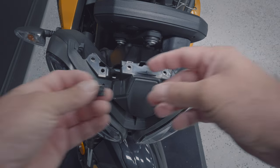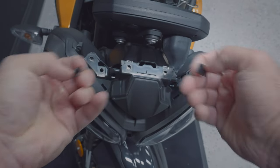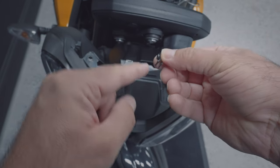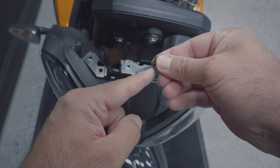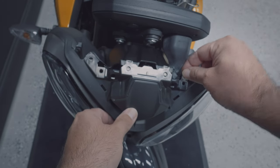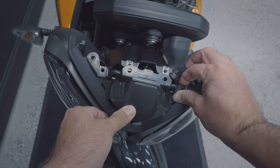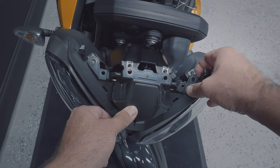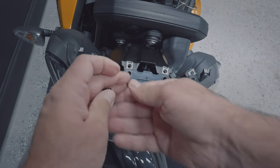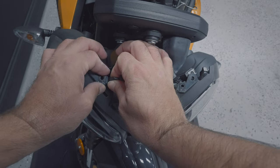The first step is to take two of these bracket clips and put them right here on the bike. Make sure the sticking-out part goes downward. Apply a little bit of force and snap them on straight — make sure they're even and properly seated.